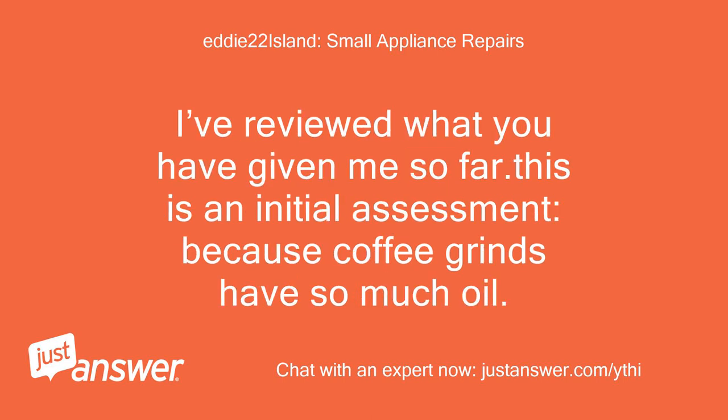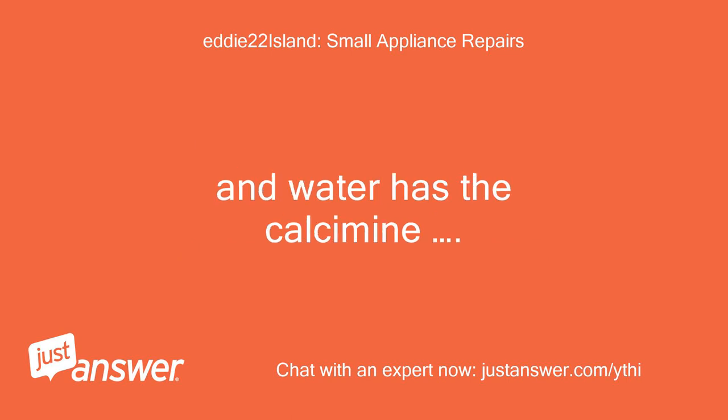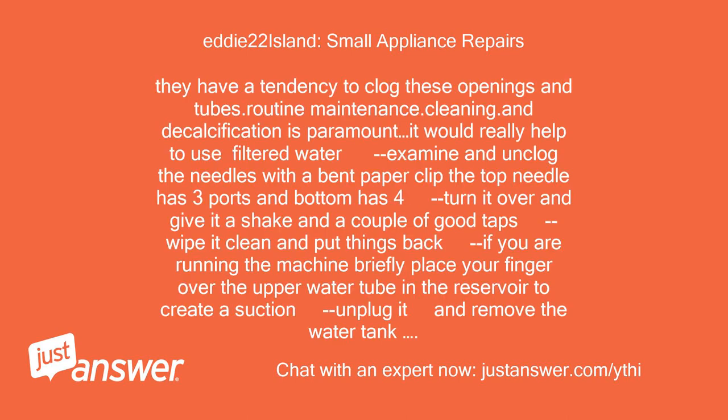I have reviewed what you have given me so far. This is an initial assessment. Because coffee grinds have so much oil and water has the calcium, they have a tendency to clog openings in tubes. Routine maintenance, cleaning, and decalcification is paramount. It would really help to use filtered water. Examine and unclog the needles with a bent paper clip. The top needle has three ports and the bottom has four. Turn it over and give it a shake and a couple of good taps. Wipe it clean and put things back.